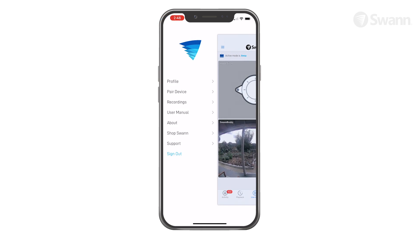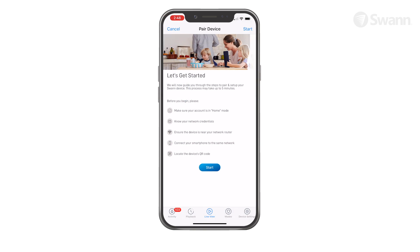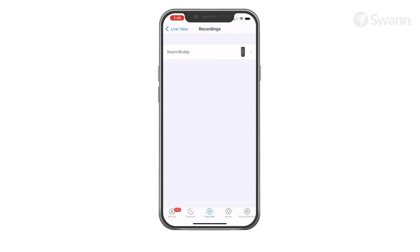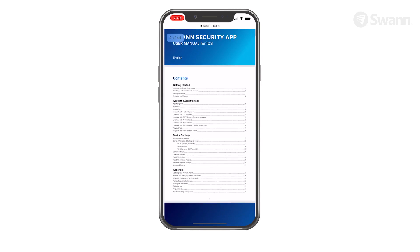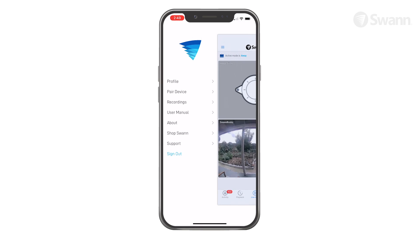Open the menu to edit your account profile, pair a new device, review app recordings, view the user manual, and view the Swan support page.